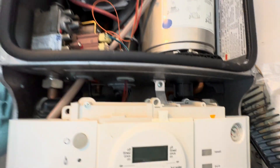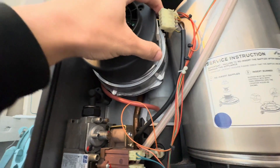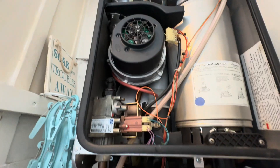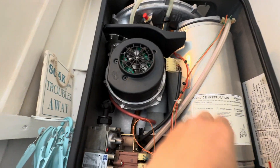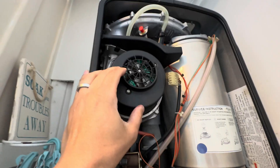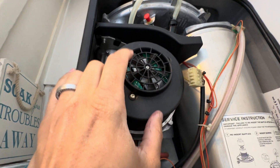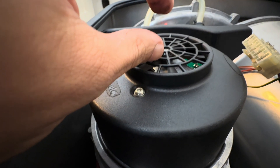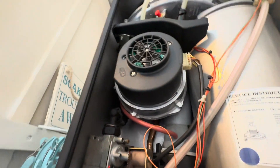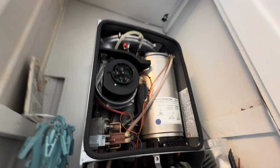Let's put the cover back on. You can tell which board it is because this fan grid is like this — on the other one it protrudes and is slightly smaller. You'll see the difference if you look up the two parts. That's back in — let's turn the boiler on.